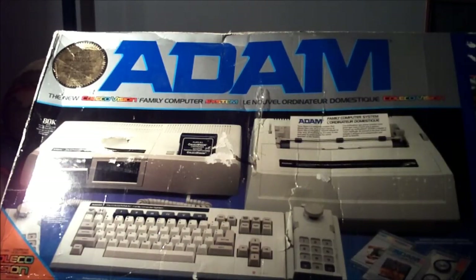The Coleco Atom is a really, really interesting computer, and I was actually planning to make this video sometime last week when I actually acquired the system, but I really got delayed, so I'm posting the video now, and I really do hope you guys enjoy this. This is going to be the rare system review of the Coleco Atom.